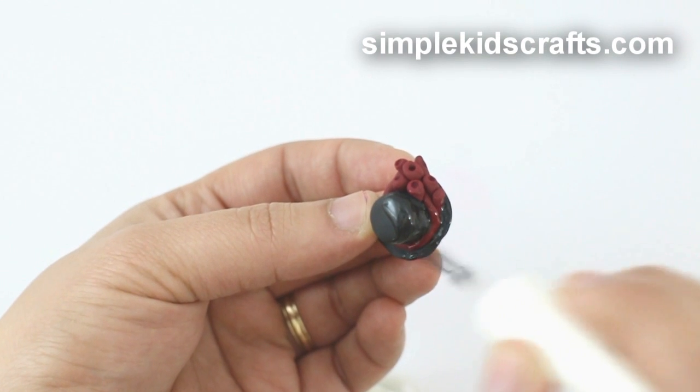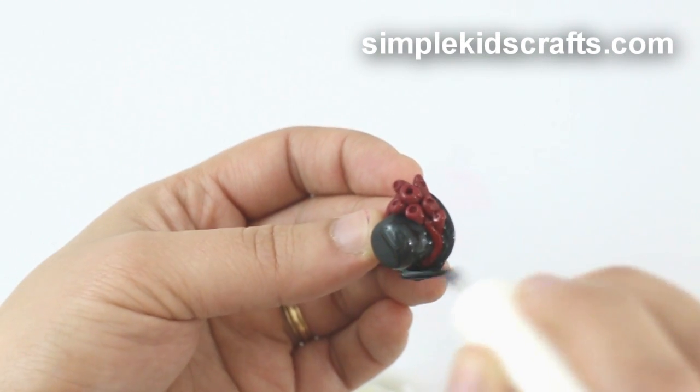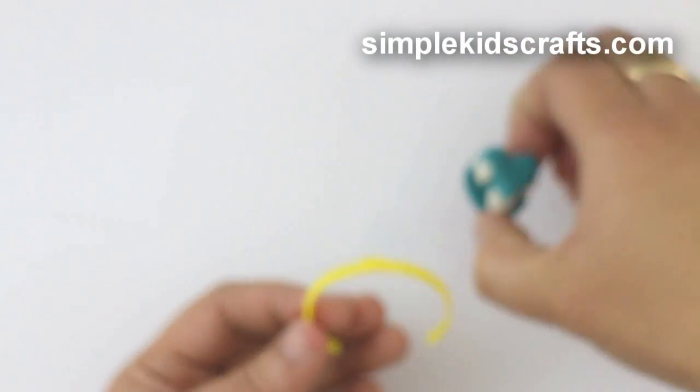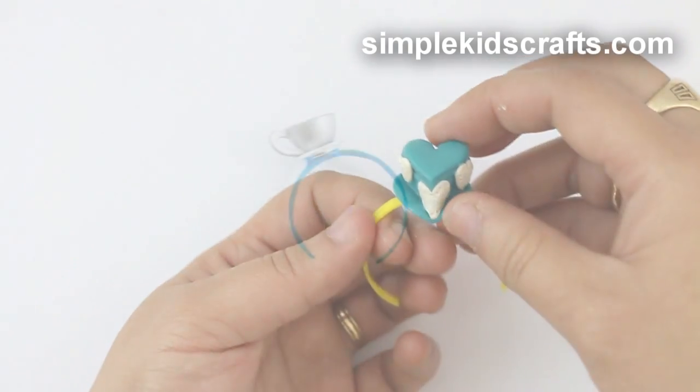Let them cool, and if you want them to look shiny, you can put a little bit of nail polish or scoping gloss. I attached them to the bands in the same manner as I did with the plastic toys and the foam teacup.